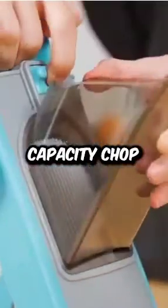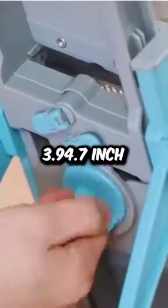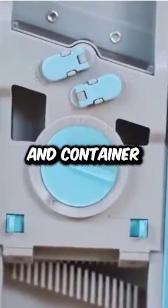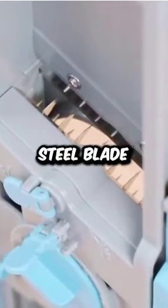Bigger entrance, larger capacity. Chop more at once with the 3.9 by 4.7 inch feeding port and container. Automatic rebound handle, rust-resistant stainless steel blade — perfect for big veggies and fruits.